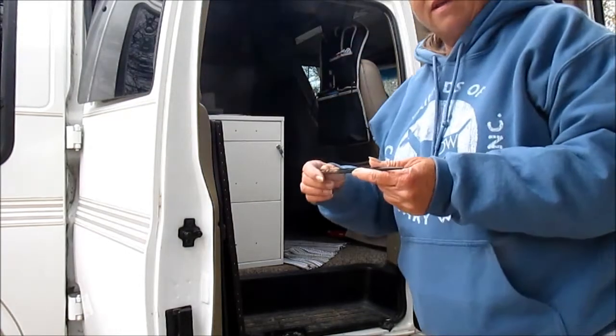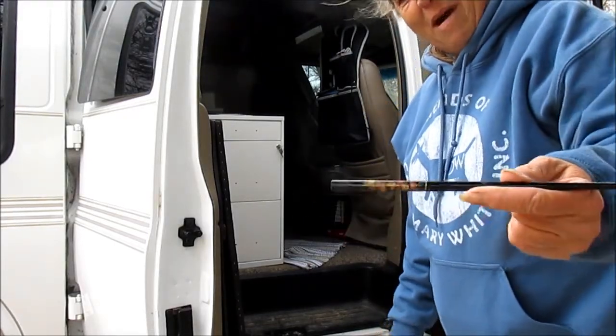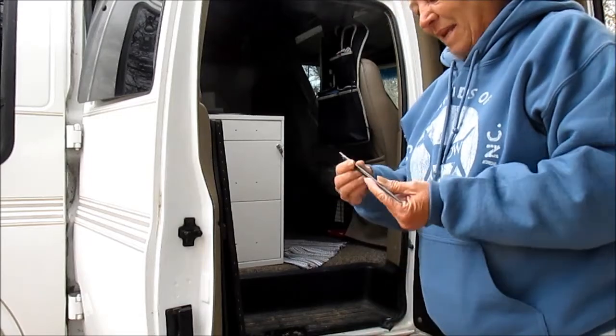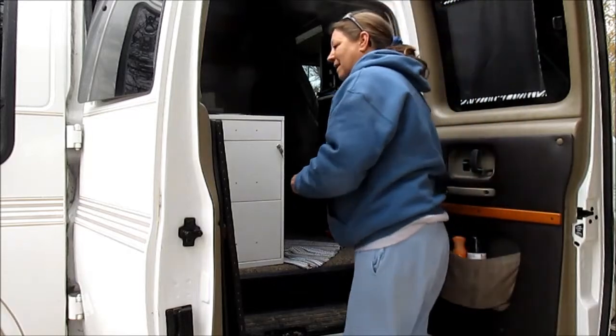Cleaning up in here and I found yet another remnant of the old owners — of the day-bake. I'm gonna keep that. It's really kind of cool, makes me happy to have it in here.